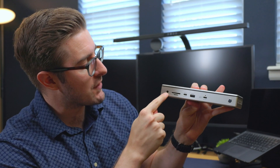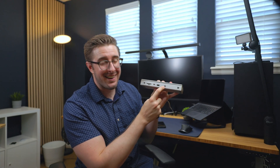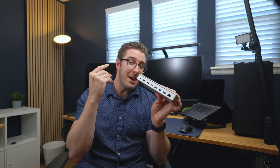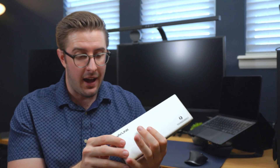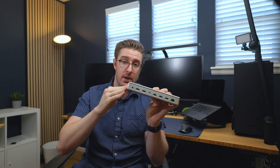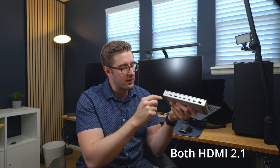On the front we get a headphone/mic jack combo, micro SD, regular SD, a 10-gig Type-C with up to 30-watt power delivery, and a 10-gig Type-A. One drawback is the host connection is on the front, so you'll have a cable popping out there. On the back you get a 2.5-gig Ethernet port — which you really don't find on docks at this price point — two more Type-A's at 5 gig, one more at 10 gig, the Thunderbolt host connection, and two HDMI outputs. On Windows this supports up to three external monitors, but on Mac it will run two and mirror a third.